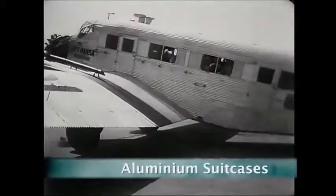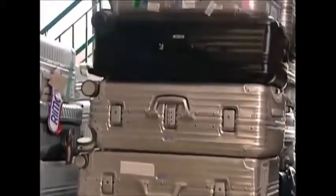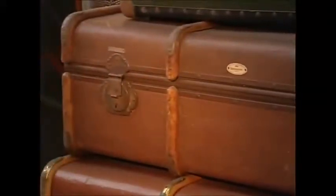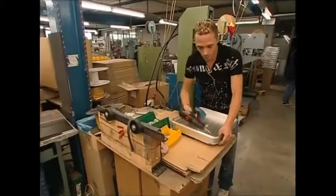Ever since the low-cost airline boom, world travel has become big business. But here's the problem: airlines want light luggage to save their fuel bill, and you want it strong to protect your souvenirs. So what's the answer? Well, one solution is the aluminium suitcase. At this dedicated factory in Germany, they've been making lightweight aluminium cases for 50 years.